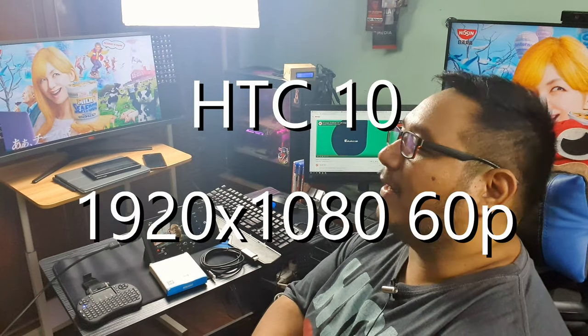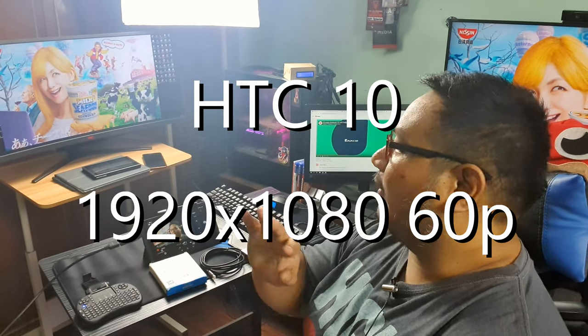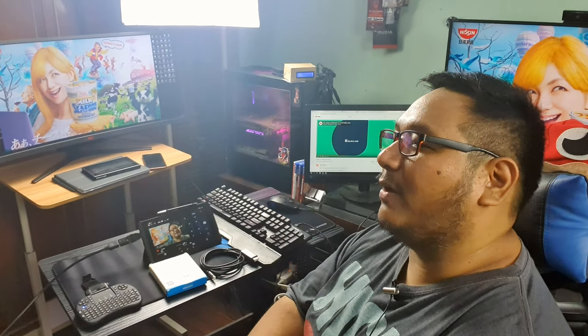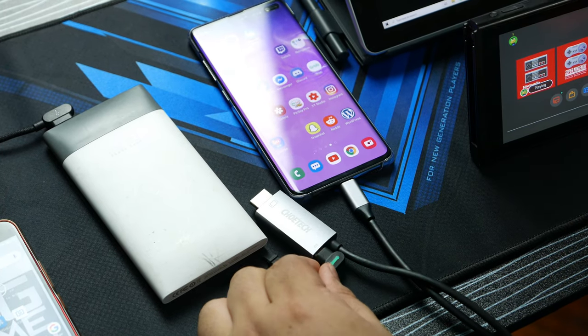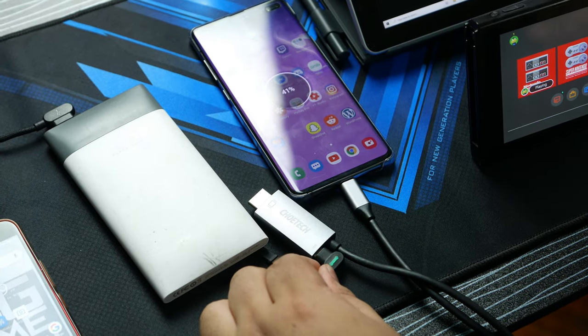On my old HTC 10 that supports mirroring mode, the cable will output 1920 by 1080 at 60p on all kinds of displays. It's not a 1-to-1 pixel ratio because HTC added black borders around it, maybe to account for the traditional TV overscan. It's an old phone, so let's cut it a little slack. On the S10, S10 Dex, and HTC 10, the cable works and charges the phone while outputting video.